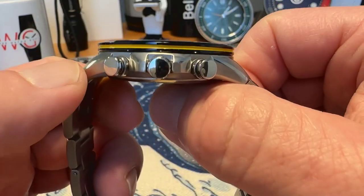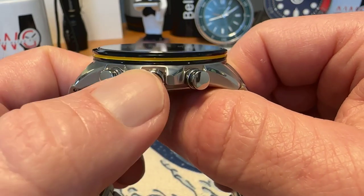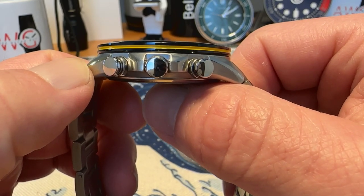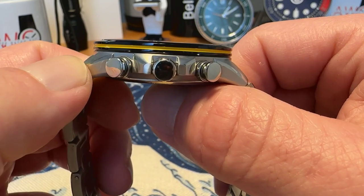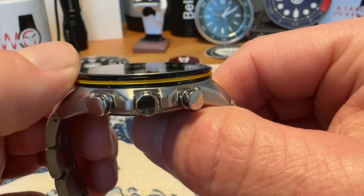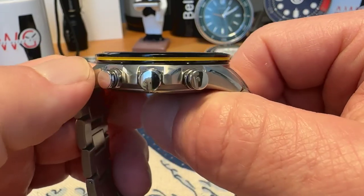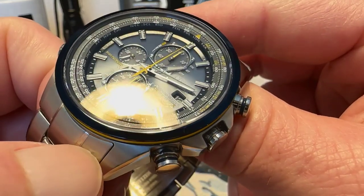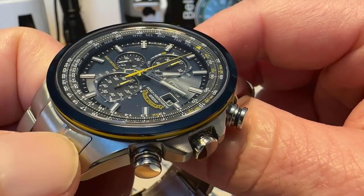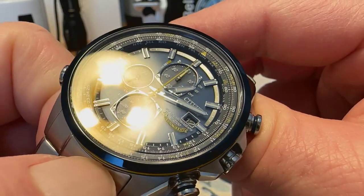Just over 12 millimeters thick on this one. It is a push-pull crown, but it does give you 200 meters water resistance, which is pretty cool. I definitely like the blue and yellow bi-color bezel on it. This is a sapphire crystal with inner anti-reflective treatment — really nice sapphire crystal — gives you a nice shot of that beautiful sunray blue dial.